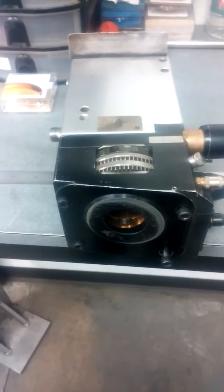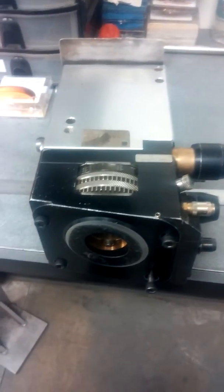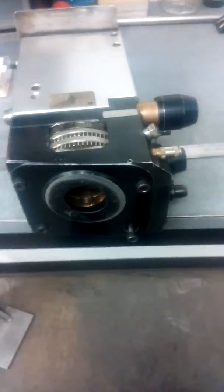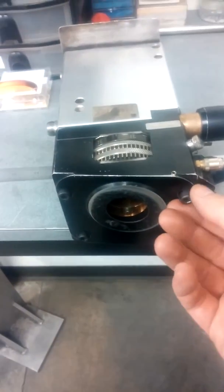I'm going to show you how to clean the lancet off the head of a laser. This is the 5 inch head. You're going to want to take out your hex bolts.